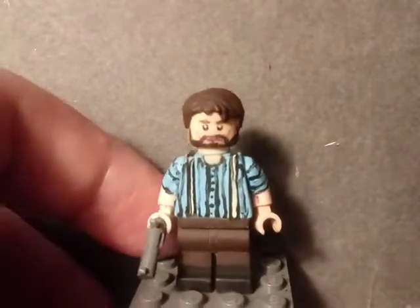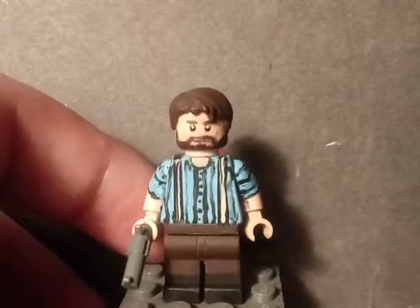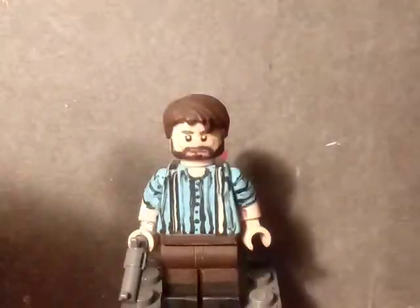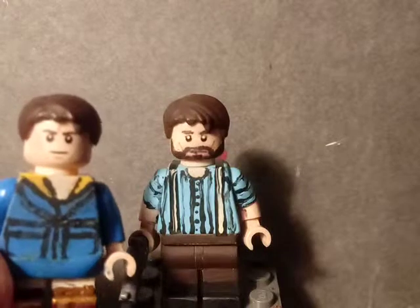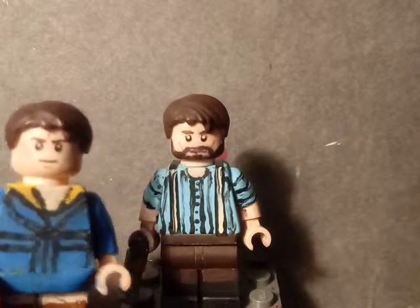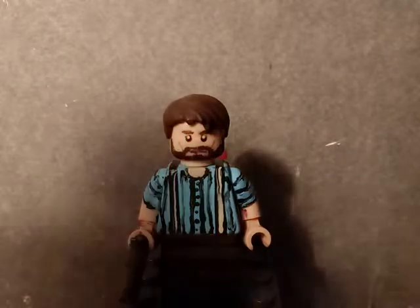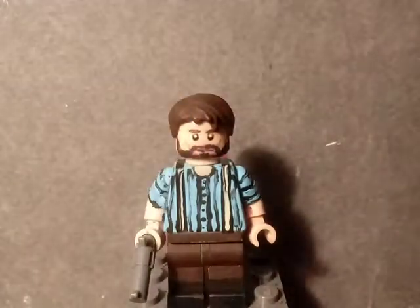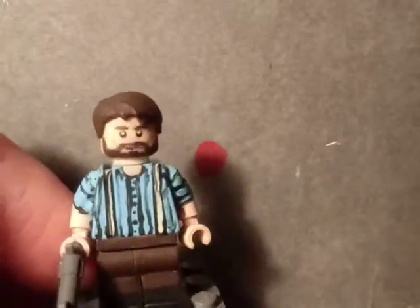Starting off with our second minifigure, which is Arthur Morgan from Red Dead Redemption 2. The hairpiece is the LEGO Tony Stark hairpiece, also known as the Mutt Williams hairpiece, which I also used on the Polar Express kid from a video I did last year. The head was an angry Stormtrooper head that I sanded the mouth off of and repainted the mouth with a Sharpie.